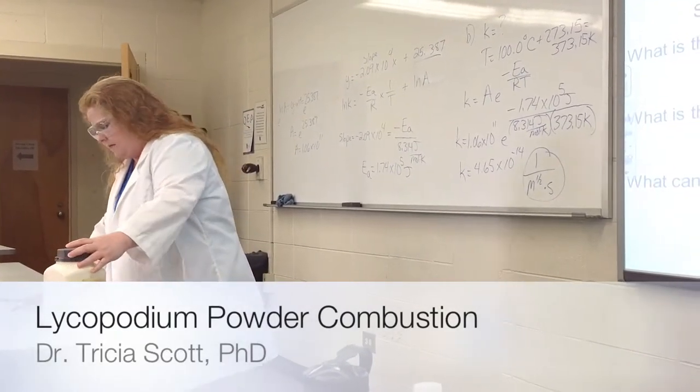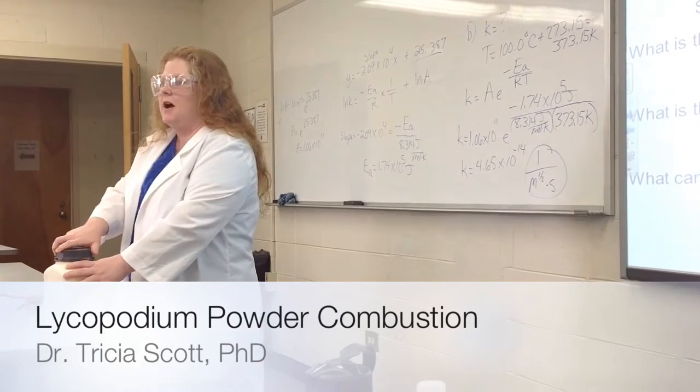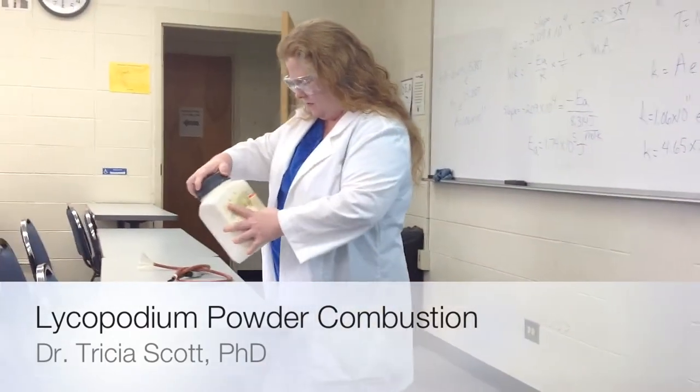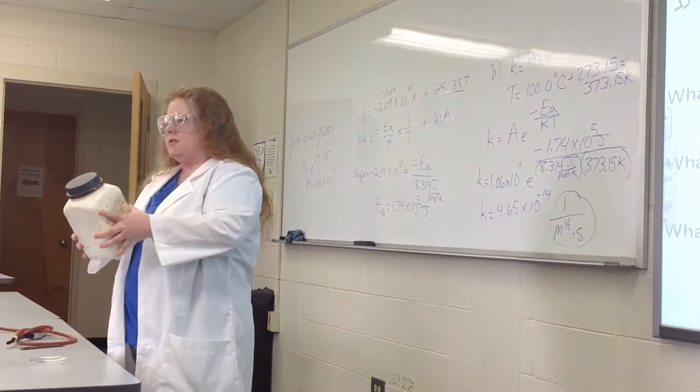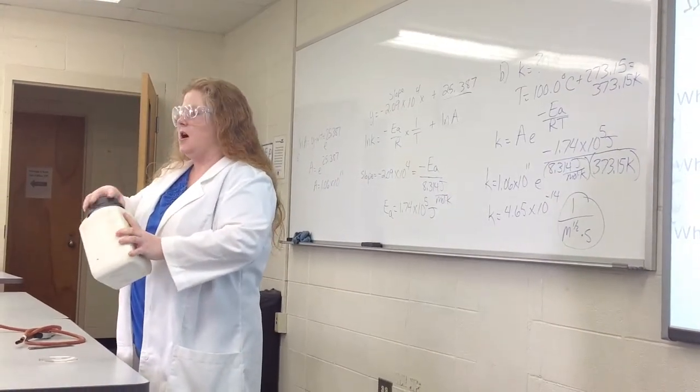So today what I have is some lycopodium powder. I don't know if any of you guys have heard about it, but basically this comes from the spores of club moss.